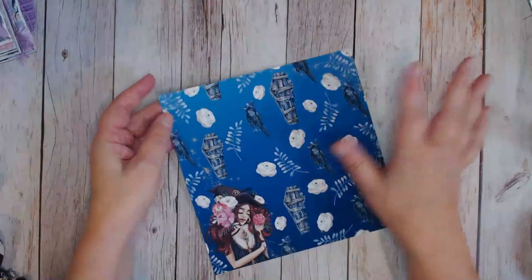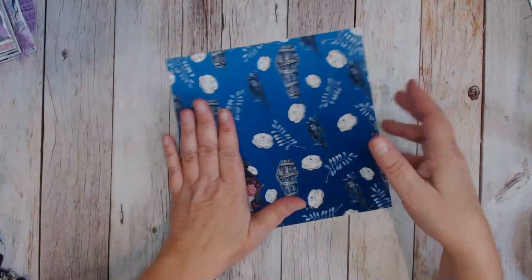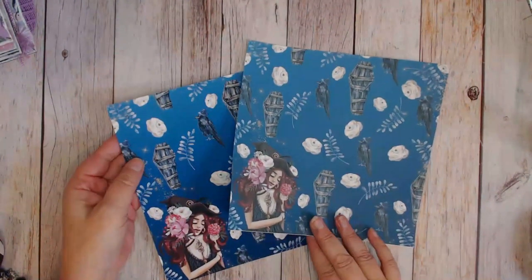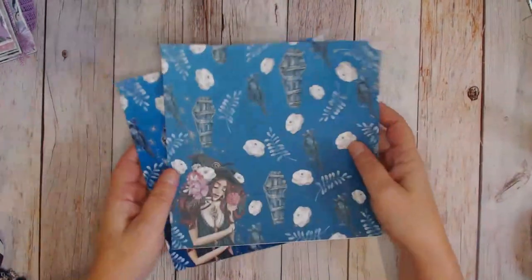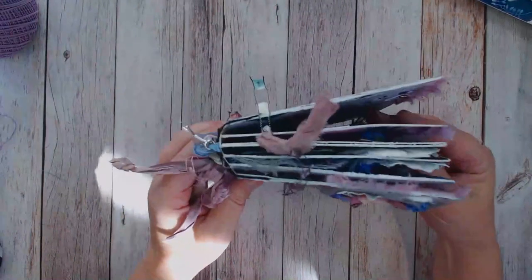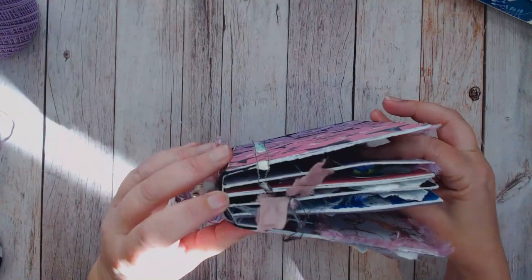For more information on how I size my papers, how I get the 8x8 size, and how inks come out on different papers, be watching for my next video. This album with the floating hinge I've made many times before - I do have a tutorial which I'll put a link to in the description box.